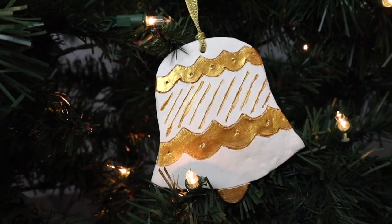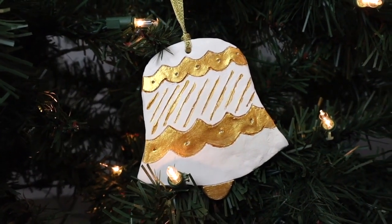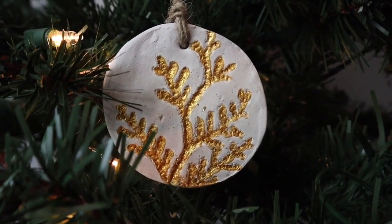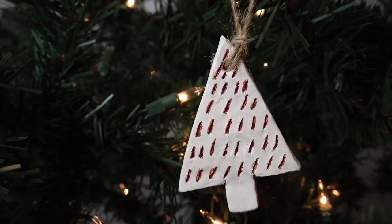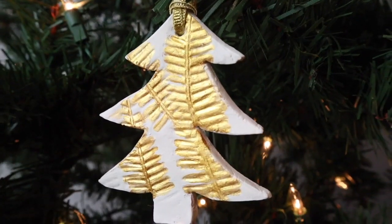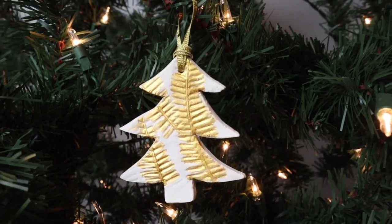Here I'm showing you how some of my ornaments turned out hanging on my tree — I think they look so nice, and it was so fun and honestly pretty easy. This was my first time working with the air dry clay and I'm definitely going to keep experimenting.